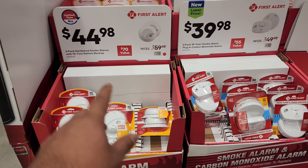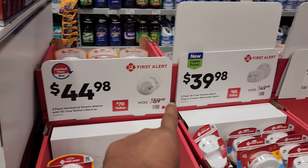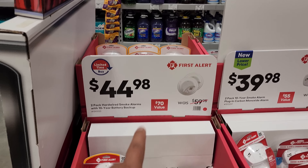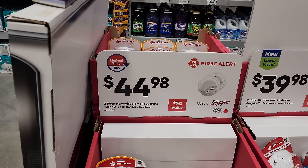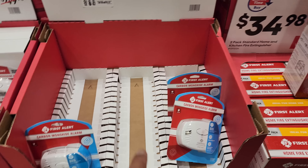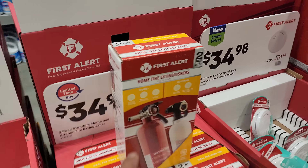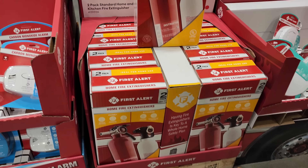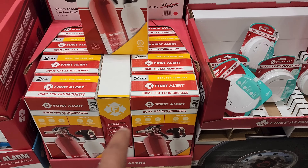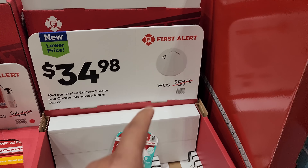As we saw at Home Depot, you have First Alert smoke detectors and carbon monoxide detectors on sale. These are $59.98 regular, now $44.98. A two-pack hardwired smoke alarm with 10-year battery is available. For $39.98 you get the First Alert two-pack 10-year smoke alarm with plug-in carbon monoxide alarm. For $34.98 you get the two-pack home fire extinguisher value pack — great to have in your garage. A 10-year sealed battery smoke detector and carbon monoxide unit was $51.48, now $34.98.